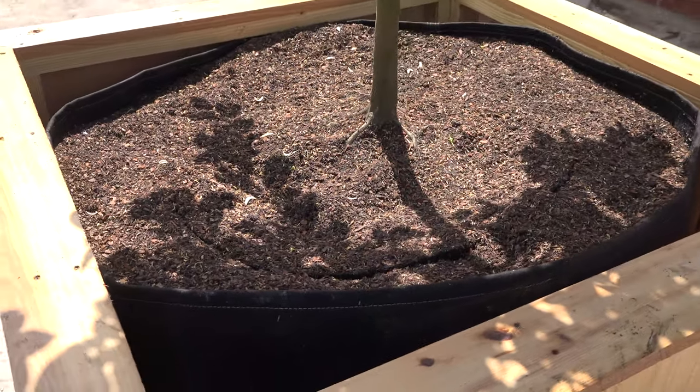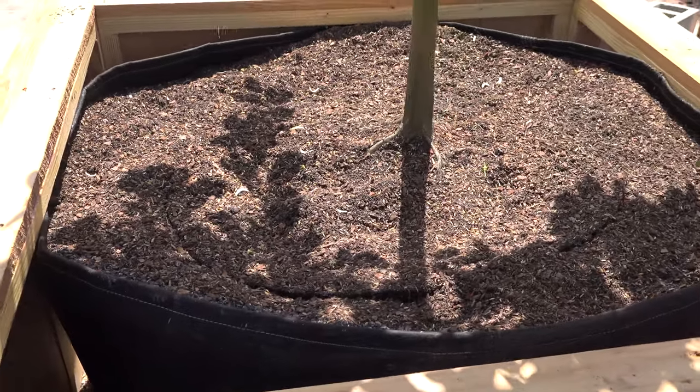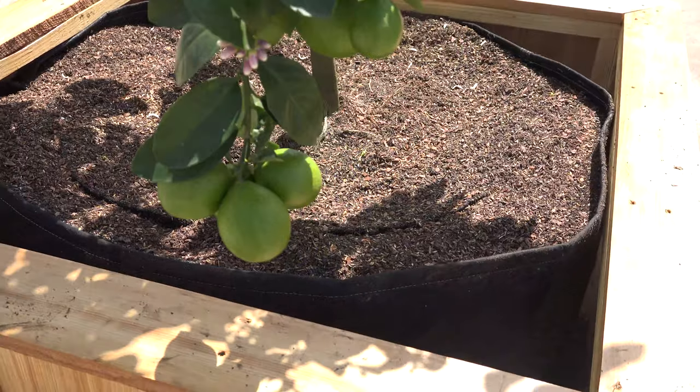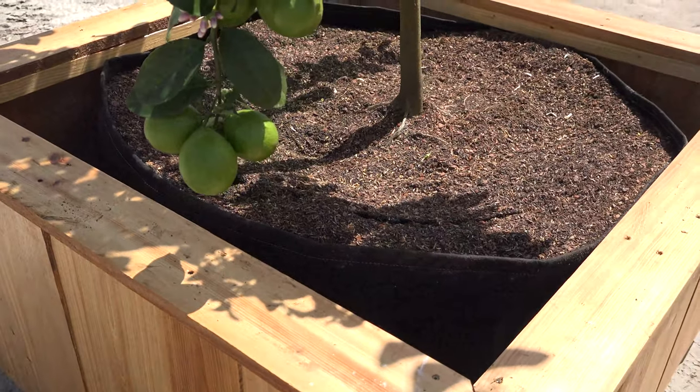We originally conceived of this project so that we could plant our citrus trees, which we were originally growing in our urban garden. We need to remove them so that we can use that space for something else, and this was a good, aesthetically pleasing way to relocate them.